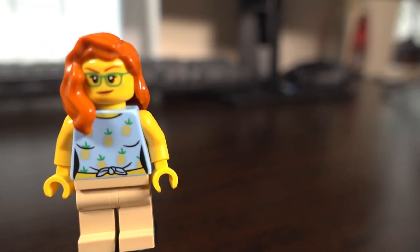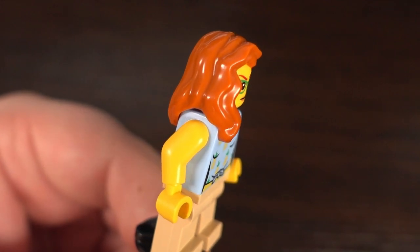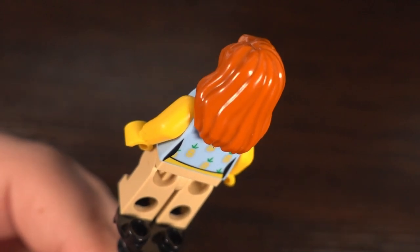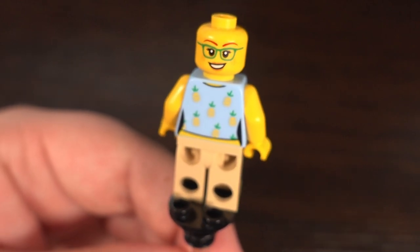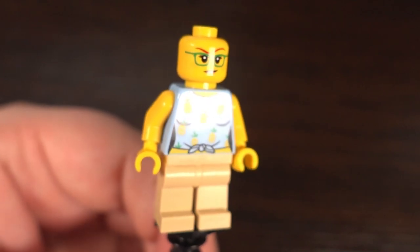As for the minifigures in this set, we get one, which is this adventurous redhead with a love for pineapples apparently. She features the design of a woman who likes to adventure, with a lovely pineapple shirt, beige bottoms, green glasses, and ginger hair which is nicely moulded. The head for this minifigure features 2 facial expressions — for those times you're really happy and those times you're feeling a bit mischievous and accidentally buy more Lego.